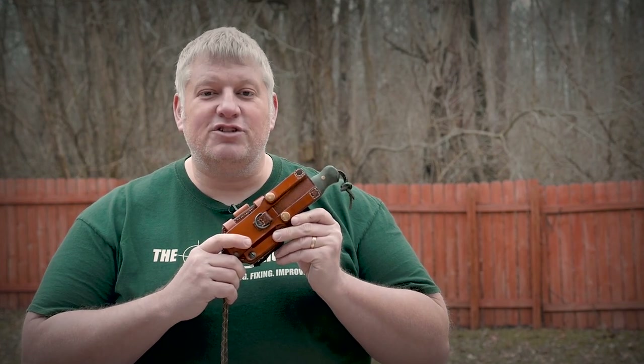Coming up, I'll go over the thought process and influences behind my WC NK Knife Sheath and go over my multi-carry system. So stick around.